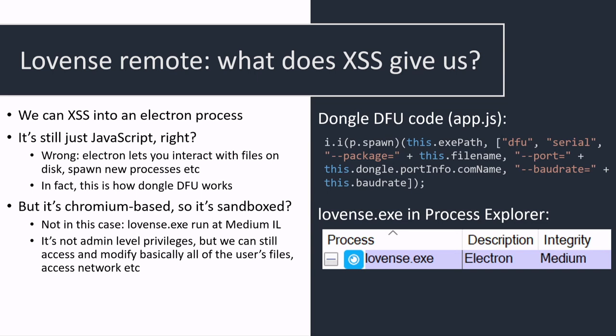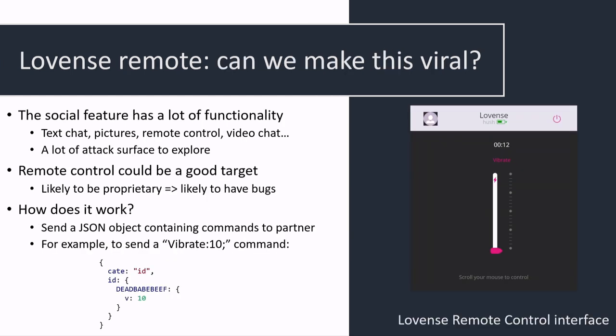We have the ability to compromise an app from the butt plug. What can we do with that? We're executing JavaScript inside the Lovense Electron app. Because Lovense runs at medium IL on Windows, it actually gives us kind of everything — we can access all files on the computer and execute arbitrary code. So we've basically compromised the computer. The question is: can we make this go viral? We can already compromise a butt plug from a different butt plug or dongle and spread this locally, but it'd be better over the internet to reach more people.